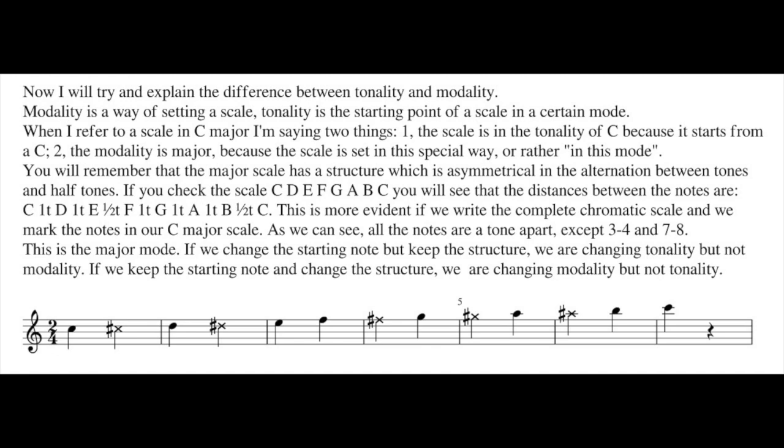The modality is major because the scale is set in this special way, in this mode — major. In another mode, it will be different. There is a different mode with the same tonality.